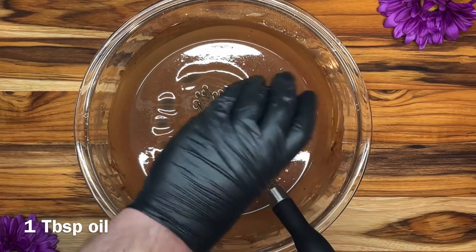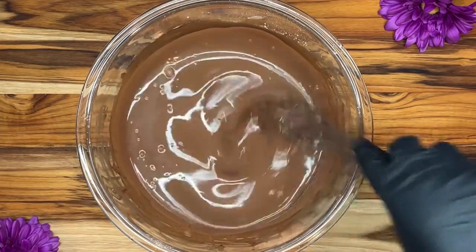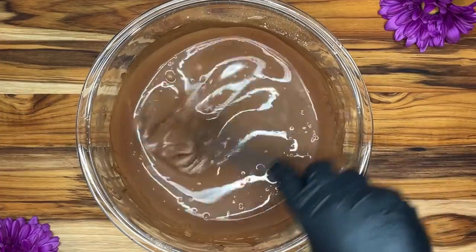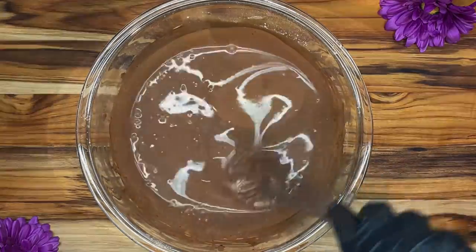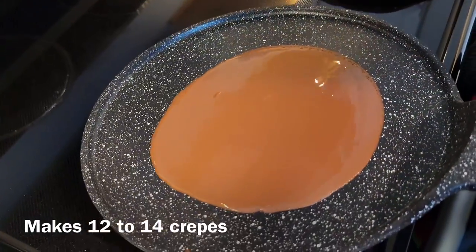Now we're coming back to our crepe batter and we're going to add one tablespoon of oil. One thing with that filling mixture we just made — we were surprised at how smooth and creamy it is, and it is absolutely delicious.